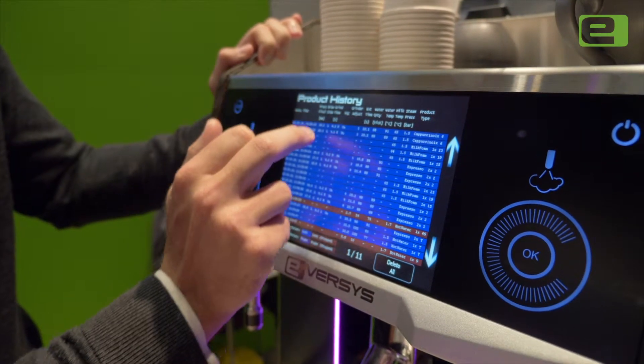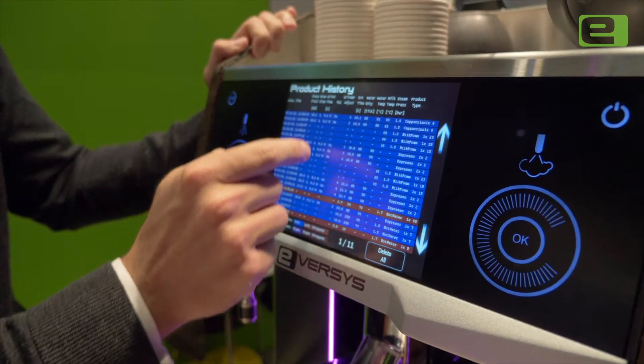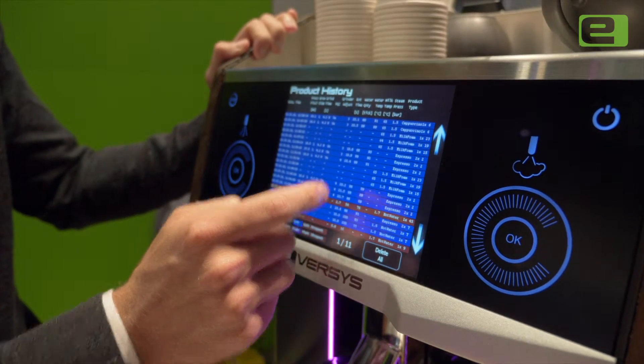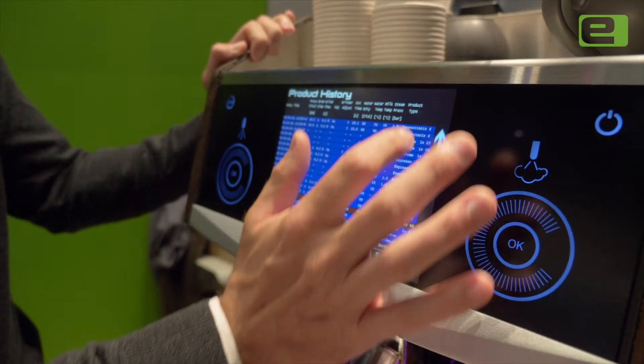We can see how much coffee was in the brewing chamber in millimetres based on the tamper, how long the grinder was operating for, the extraction time of those shots, the water quantity that was used, and all of the other variables as well, including the type of product.